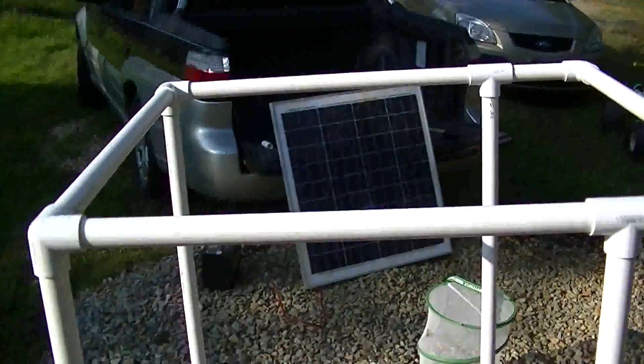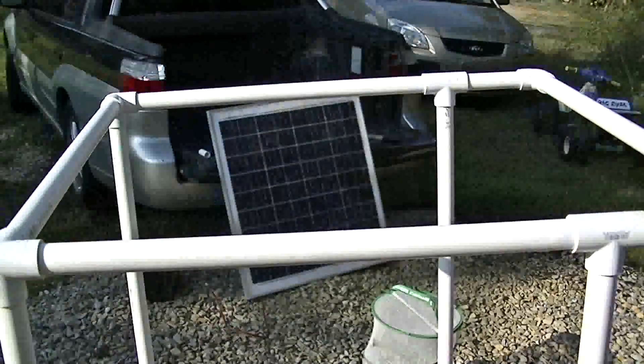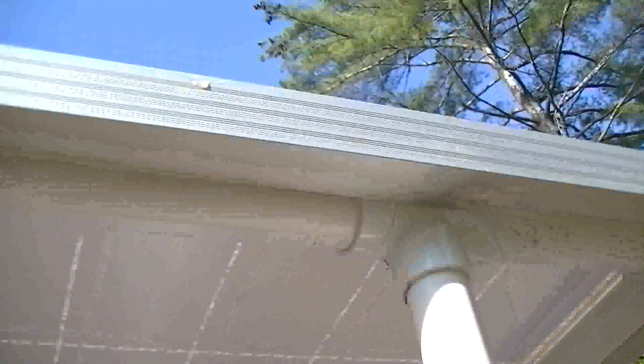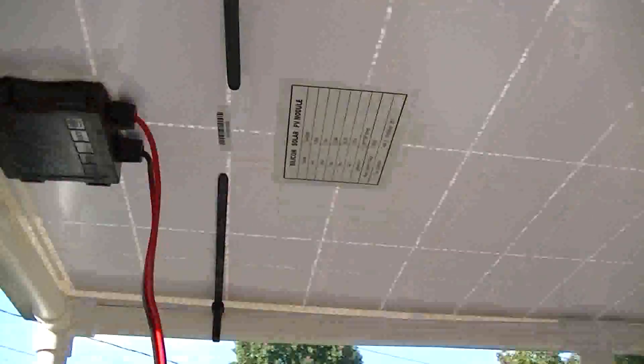I've got my frame together and it's close to the same size as the inside of that solar panel. The solar panel already had a hole here, going down here. What I'm going to do is add another one in the front and the back to tie it all in.